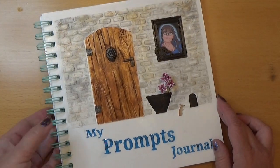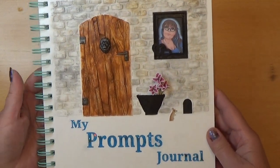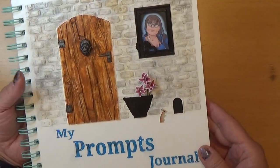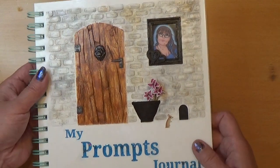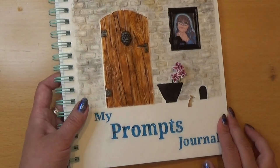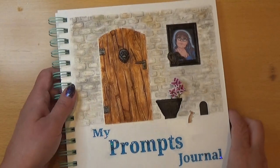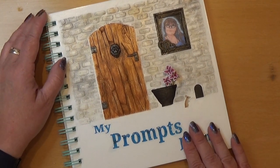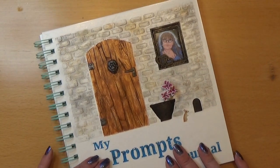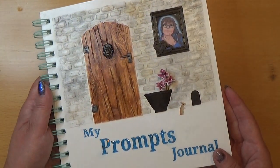So here we are with my done prompt journal, and I really like the result of this. I'm going to leave the link for the print file in the info box below so you can find it and print it yourself if you want to. I'm very happy how this book turned out and I'm going to put some prompts in here really soon so I can get started. You will follow me here and there with a few of the prompts that I'm going to make, I hope. So anyway, that's my idea of a prompts journal. Thank you for watching and happy crafting!